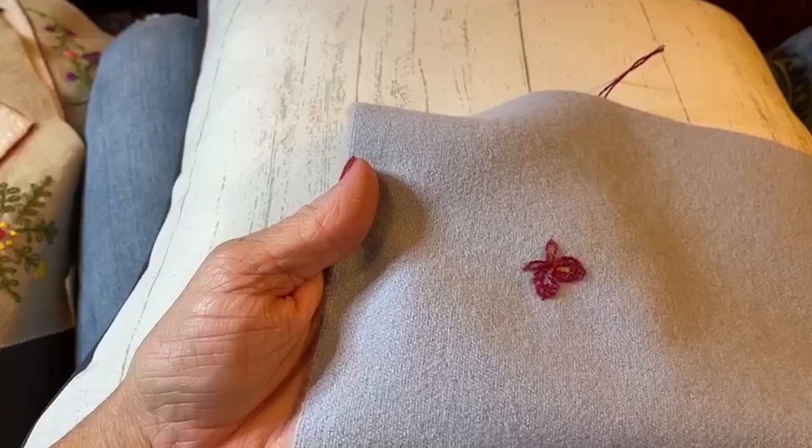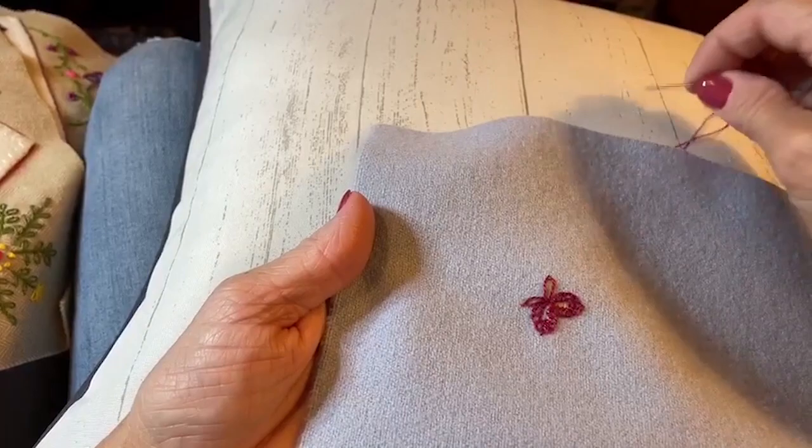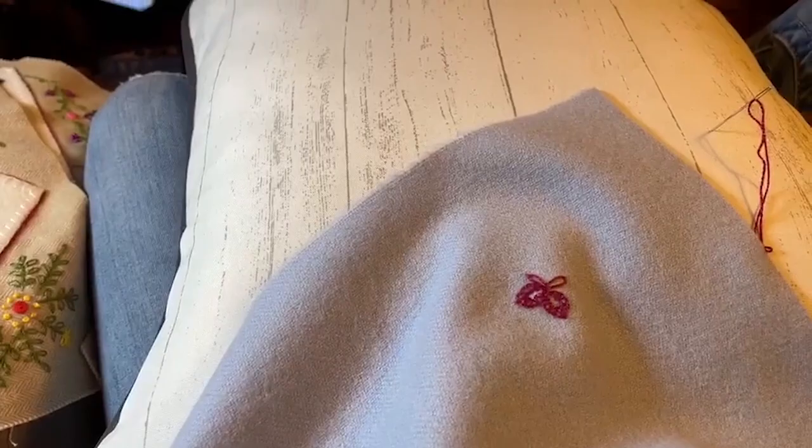What I'm going to do is go all the way around and just keep going. Let me go ahead and finish this up, and I'll show you what it looks like.